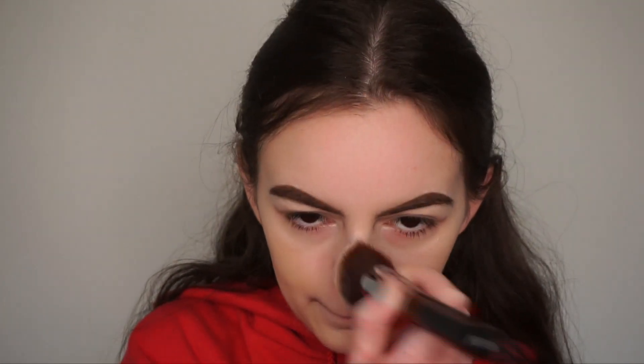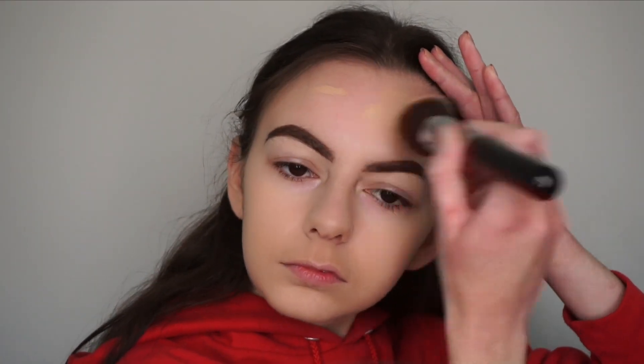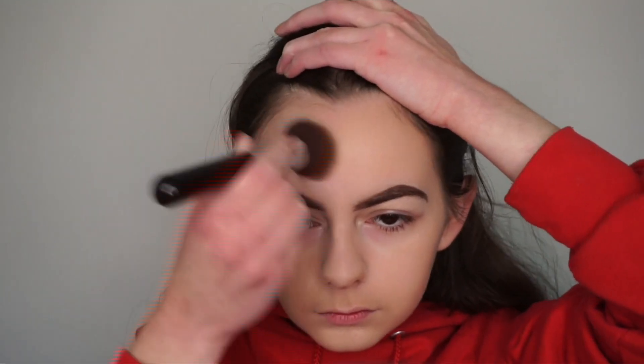I'm just buffing the foundation into my skin and I really like the way this brush applies it. When using a foundation that's too dark for your skin tone, make sure you really blend it out everywhere and down your neck as well.